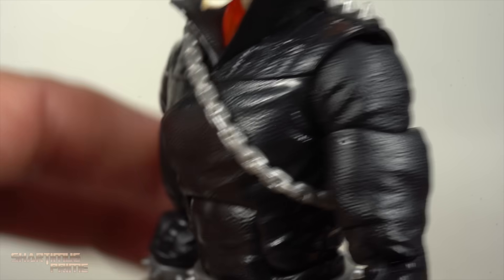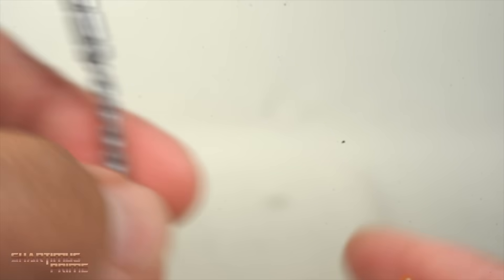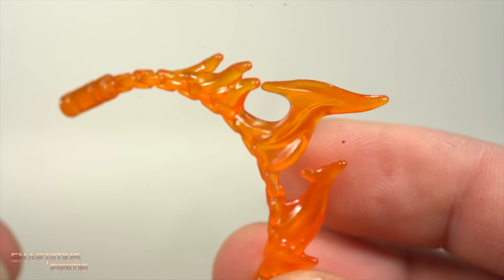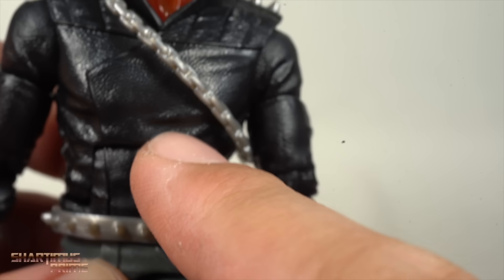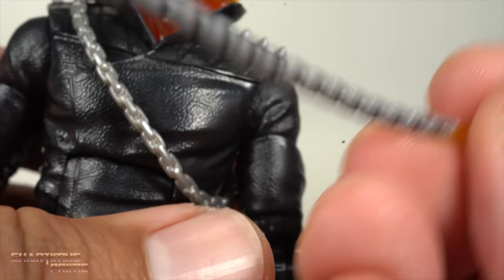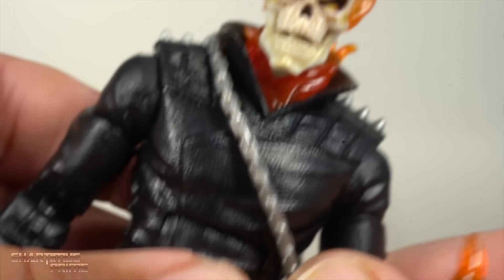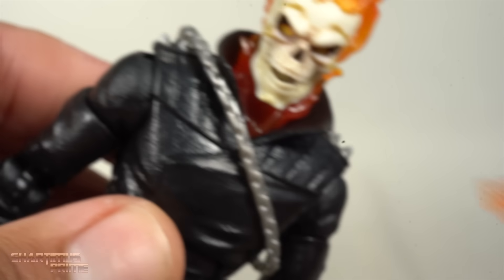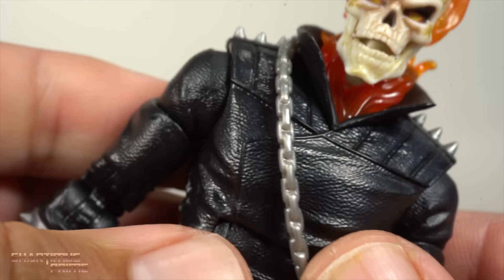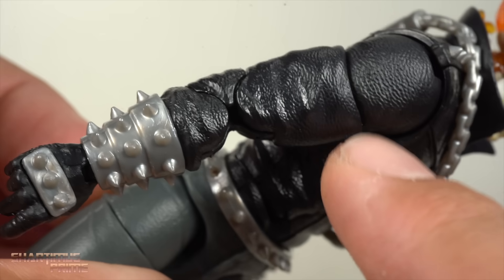The rest is all new stuff. You get some nice leathery texturing and his signature chain, which is really awesome. You also get another chain with a flame effect on it, like we'd seen before. If he's holding the flaming chain while still wearing the collar chain, you have to pop the head off to remove it. I would have liked to see some other chain accessories — like a stiffened chain that looks like a club — that would have been a cool added accessory.